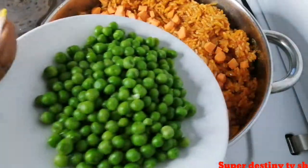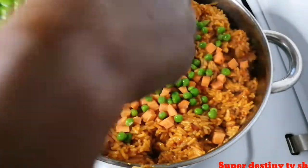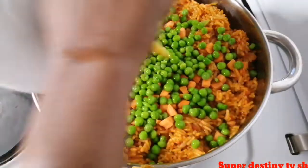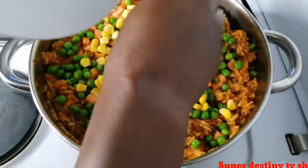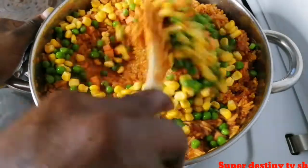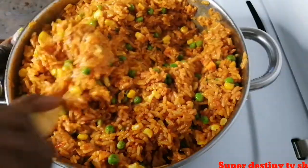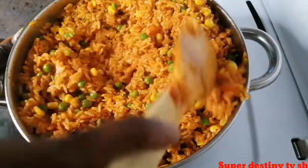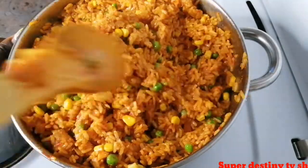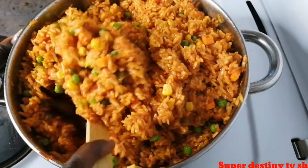After adding my carrots I'm going to add my peas, and also my sweet corn which I showed you earlier. I stir everything together and allow it to cook for five minutes — and after that our jollof rice is ready.